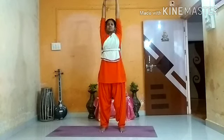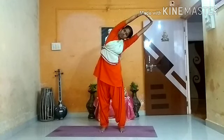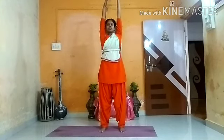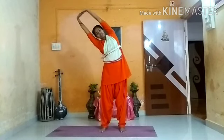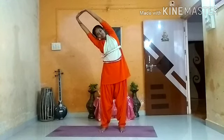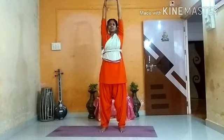The next thing is Trikonatadasana. Keep your hands on your head. Breathe in. While exhaling, stretch. Stay there for 10 counts. Breathe in, come to center. Breathe out, move toward the right side. Listen to your breath for 10 counts. Breathe in. Relax.